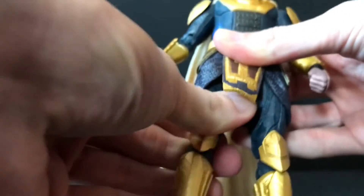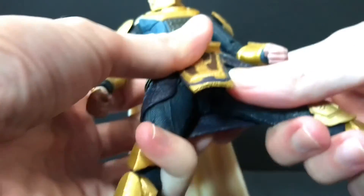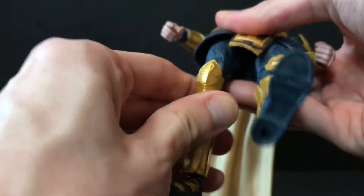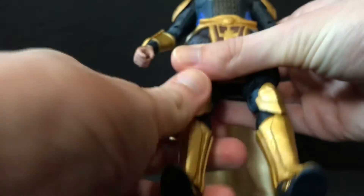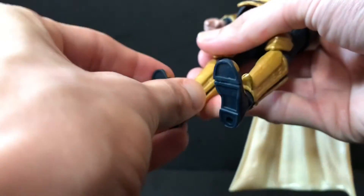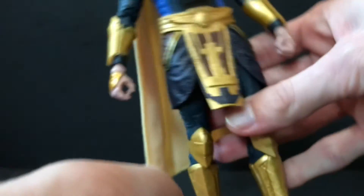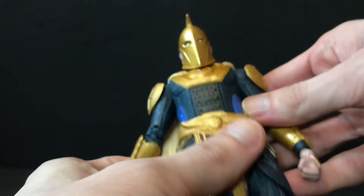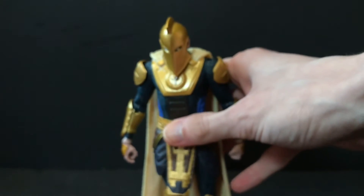He's got forward and back movement in the hips and a thigh quiver — a little more prevalent on one side but not a big deal. His legs are very difficult to spread out; the little diaper situation makes it hard for him to do the splits. He's got double-jointed knees and can almost kick himself in his own butt. Knees are very gappy too, but we're used to that. He's got ball-hinge ankles with rotation and a toe joint — kind of small feet.